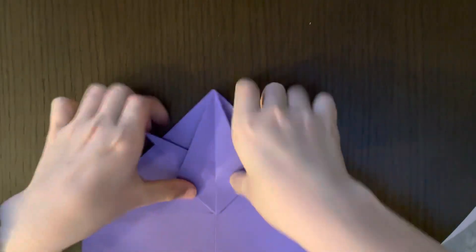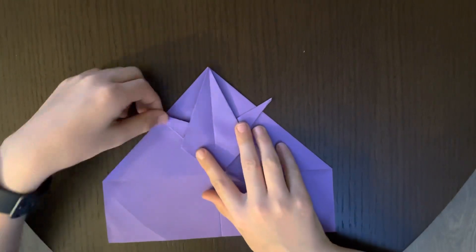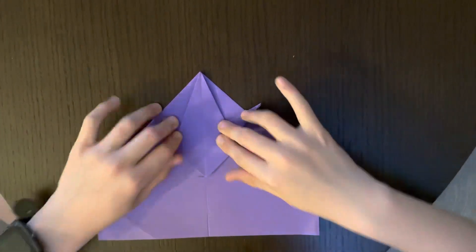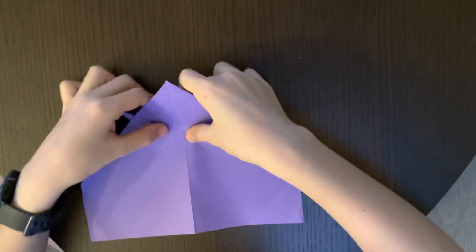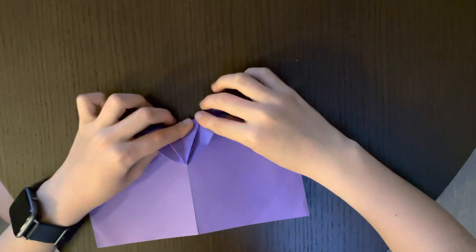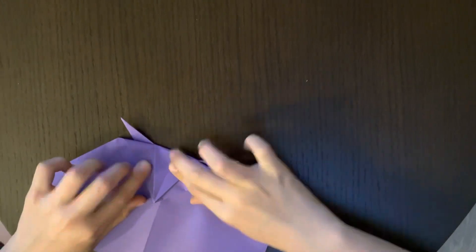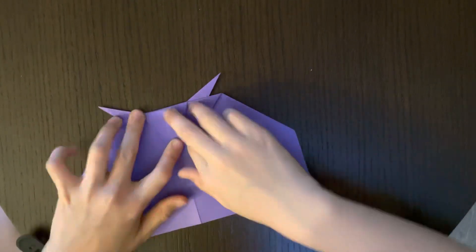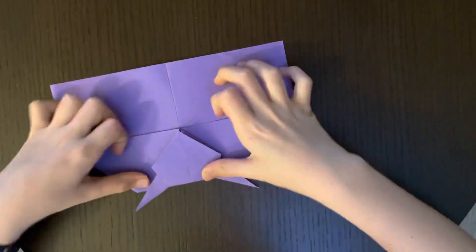It should look like this. Try to get it matched — you can put it together to see if it matches. You can actually make this however you like; it could be straight or angled, but you just have to follow the other steps carefully. Now flip it over. You'll see these two points poking out — bring this down as far as it goes, aligning this point with this point.